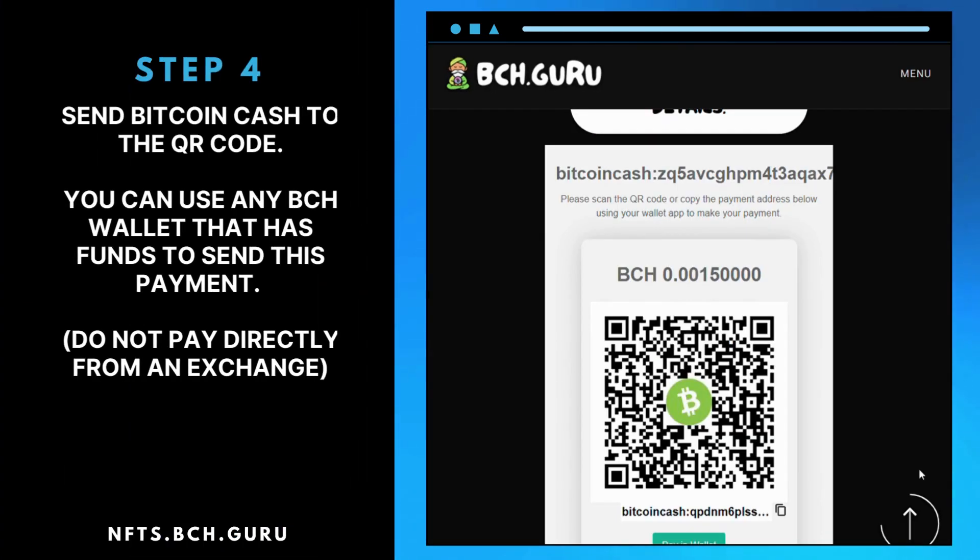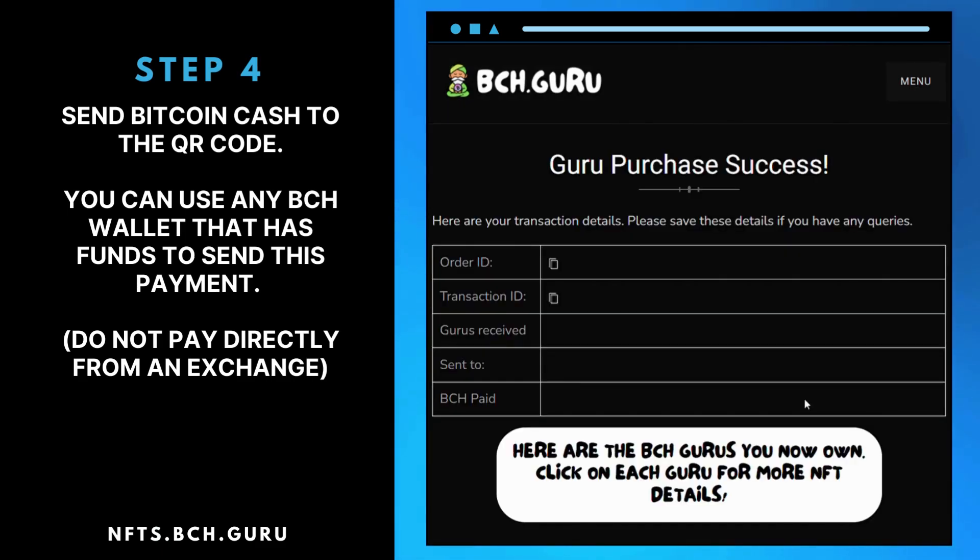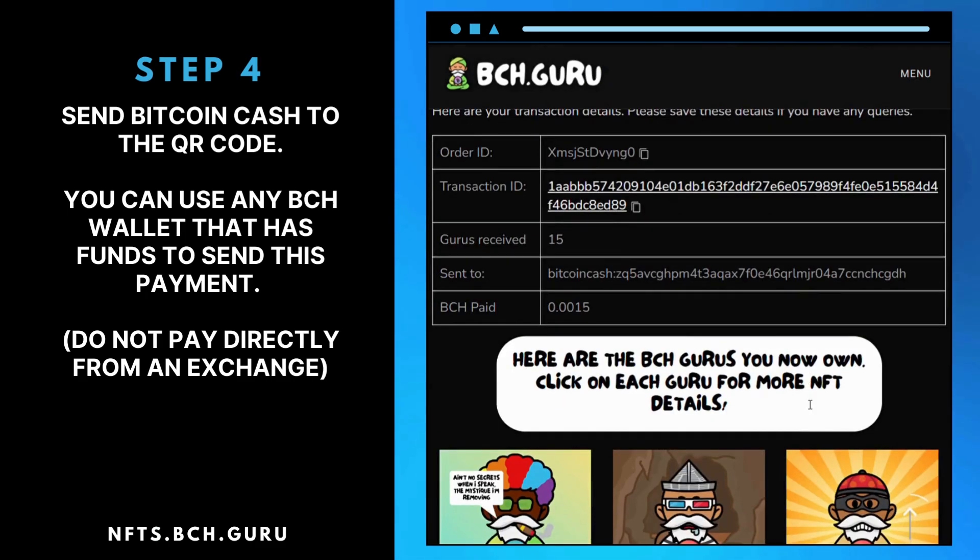Step 4: Send Bitcoin Cash to the QR Code. You can use any BCH wallet that has funds to send this payment. Do not pay directly from an exchange.